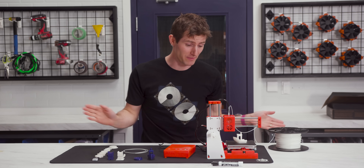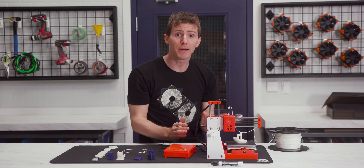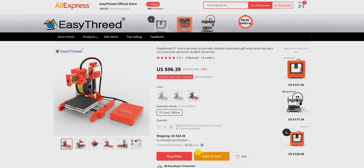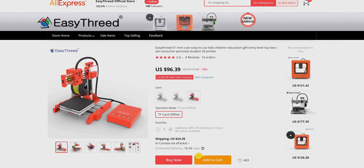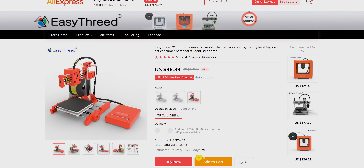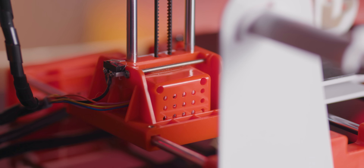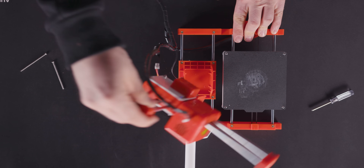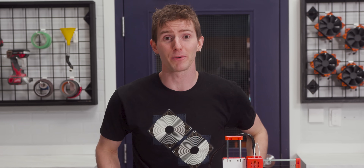I know what you're thinking because I was thinking the exact same thing — this thing has to be a hot pile of garbage. But hold on for a second. Even if it is hot garbage, you have to appreciate that hitting such a low price point while delivering something that functions at all is pretty impressive. There are multiple injection molded parts, each one requiring a costly tool to manufacture, and it even comes 99% pre-assembled. There's clearly a lot of value for your money here, as long as you temper your expectations.